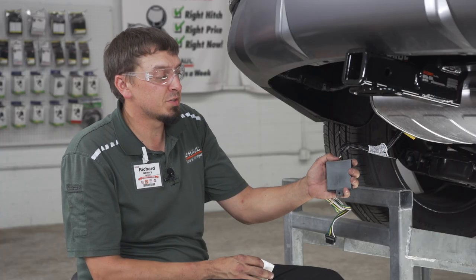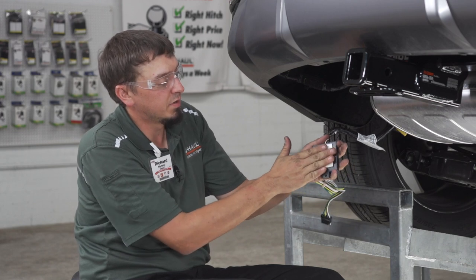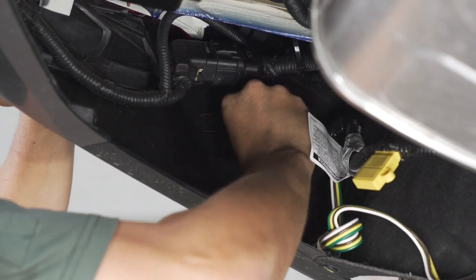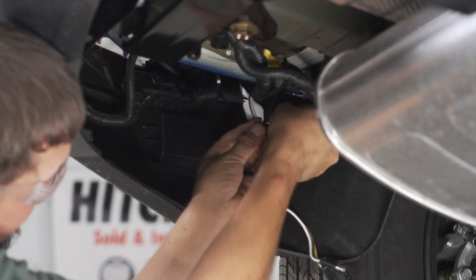The next step will be to secure the box so it is out of the way. Simply use your double-sided tape and find a good clean spot to stick this to. Use the zip ties provided to tie up any loose wiring.